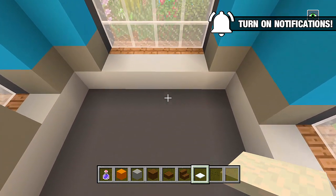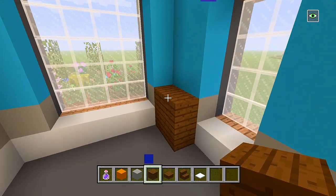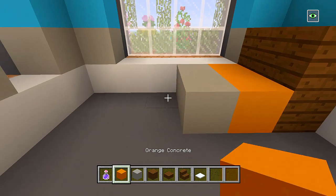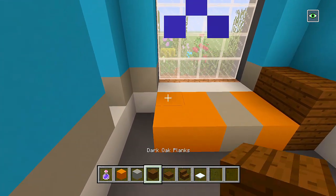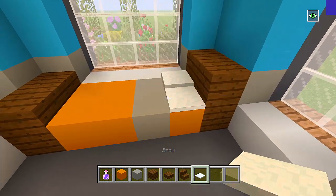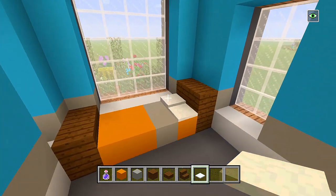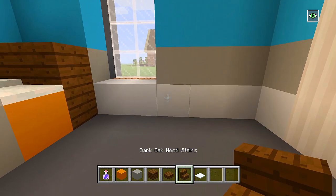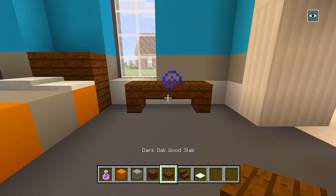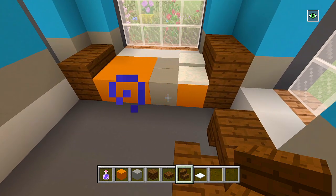We'll start with the bed, which is going to be here at the backside. Grab some dark oak wood planks, place two, and then another two on top of it right here at this corner. Then switch to the orange concrete — place two here, then two light gray concrete, and then four more orange concrete. Back to the dark oak planks: place two, and then two slabs on top of that. We'll go ahead and have two layers of snow and then one right there to act as pillows.